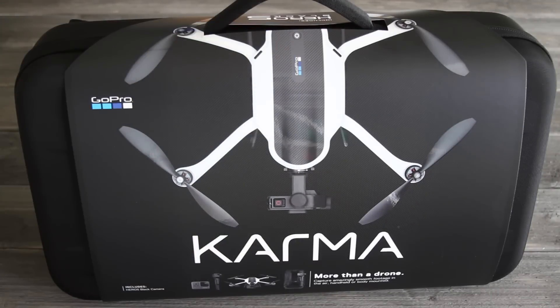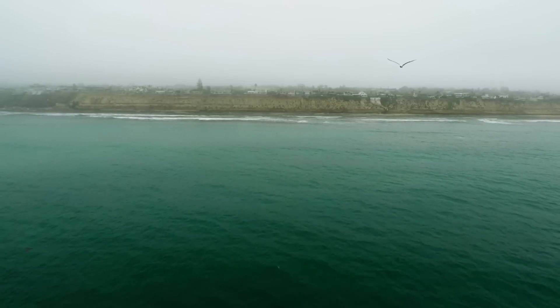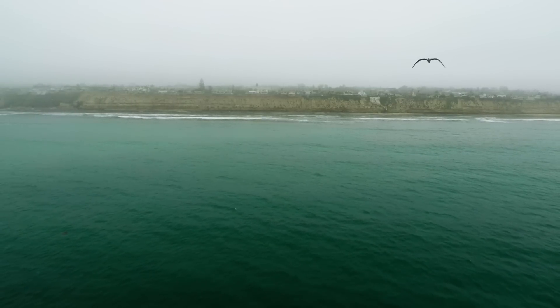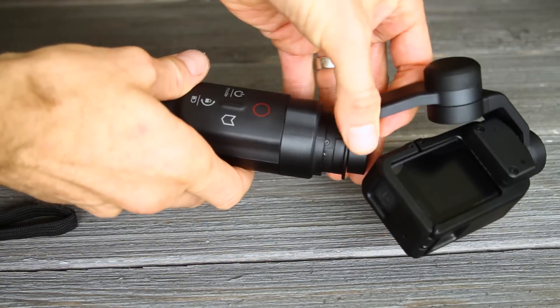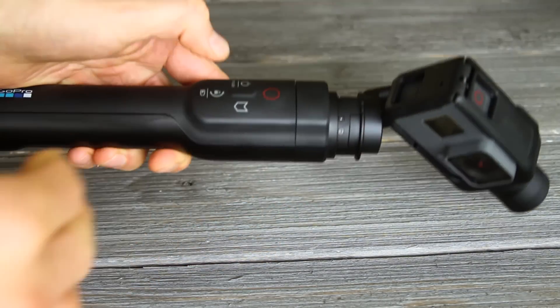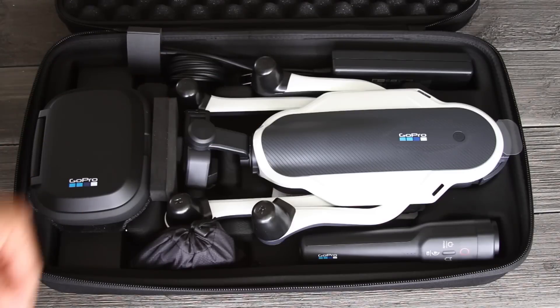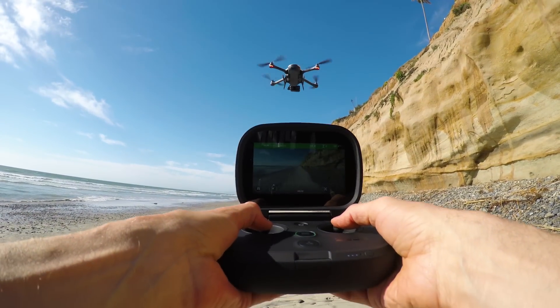Hey, it's Jordan Hetrick. I'm excited to help you get started setting up your new Karma drone and show you how to get started using it. The Karma is a very functional, easy to use drone and it's a great way to get your GoPro into the sky for some amazing footage. Plus it's got the removable gimbal you can use with the Karma grip, which makes it more useful than most other drones because you can use it even when you're not flying. I'm going to show you everything that comes in the case and how to set it up so you can start practicing.